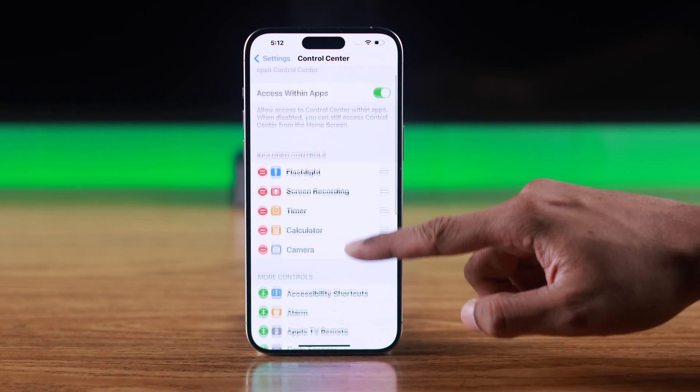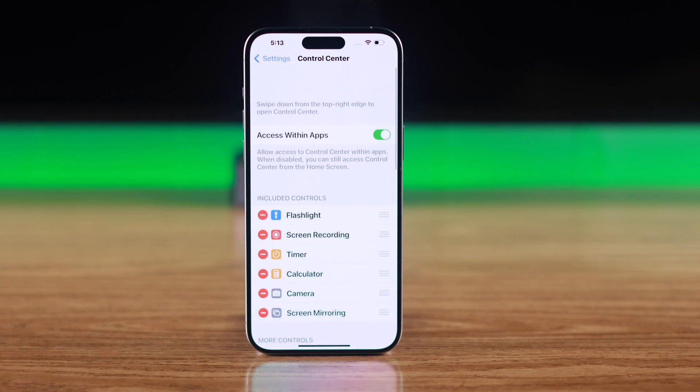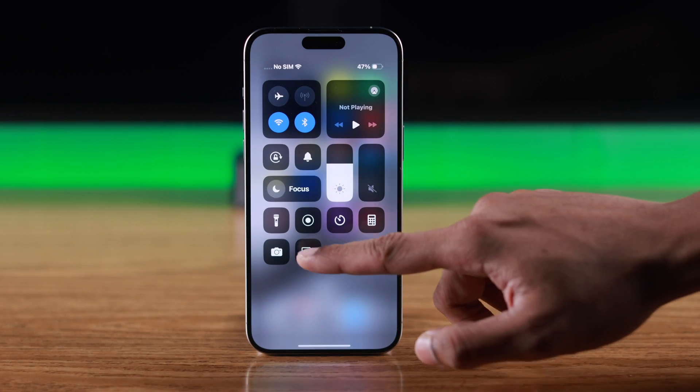From Settings, scroll down and go to Control Center. Under More Controls, find Screen Mirroring, tap on the plus icon and it will be added to your Control Center. Now we can open up Control Center again and tap on Screen Mirroring.